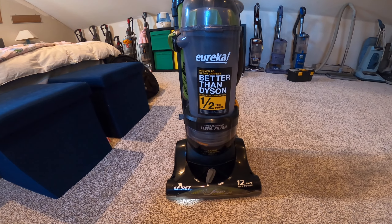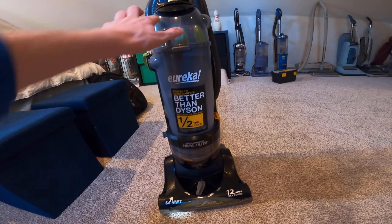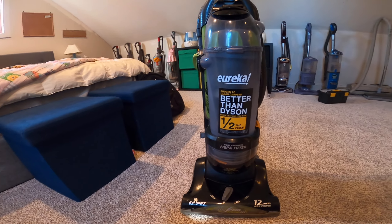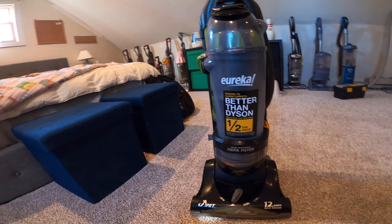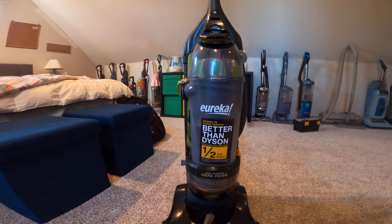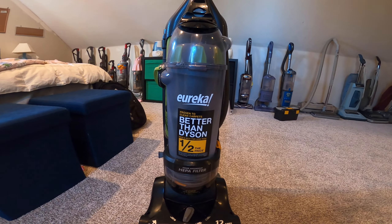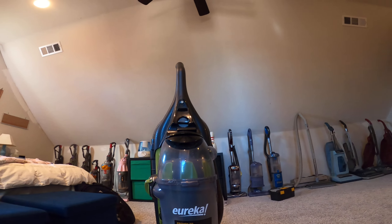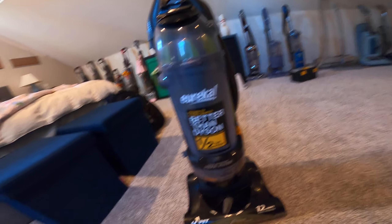A few months ago I tuned up my grandparents' machine because they said it overheated and it wouldn't turn back on the next day, but eventually they got it working again. The day before I came down to their house in North Carolina, I put a new filter and belt in their one.